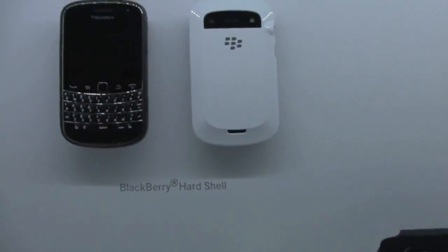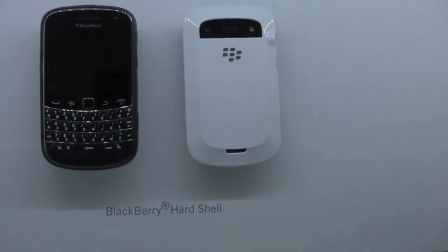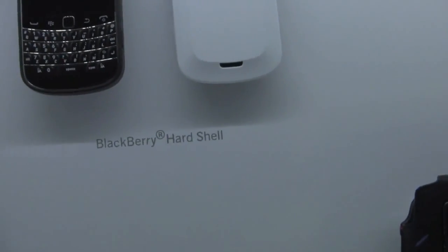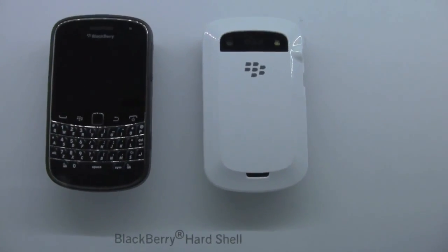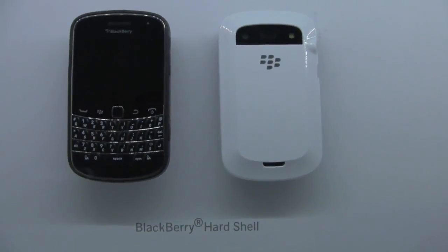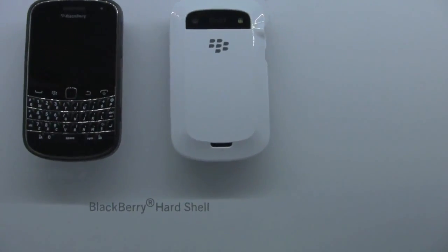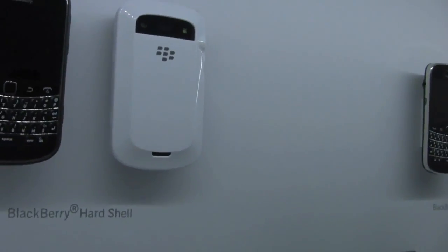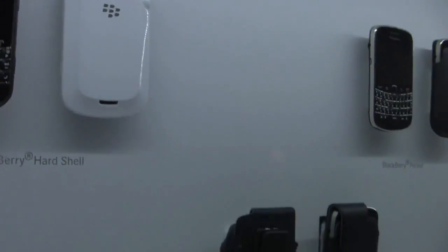We've got a BlackBerry Bold 9900 with a white hard shell case. If you've been wondering if there's going to be a white 9900, officially we don't know the answer to that, but you can see we do have a white case here. It looks pretty good and it looks like it'll offer pretty good protection. You can kind of see the buttons on the side too — they look pretty nice the way they're implemented there.